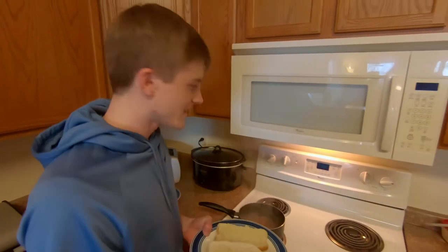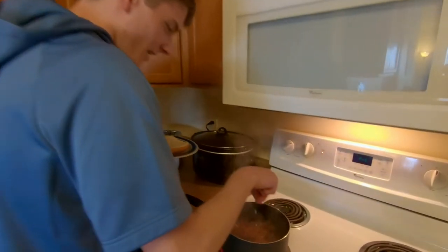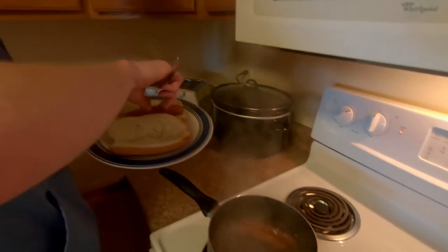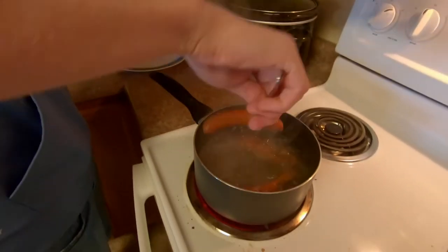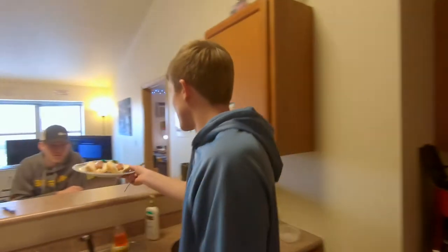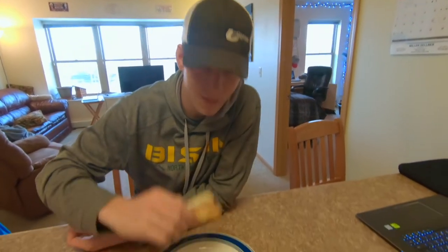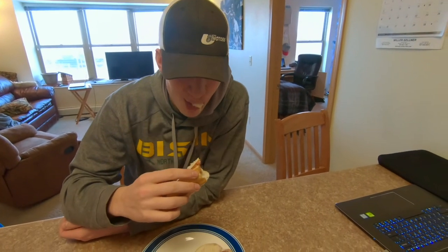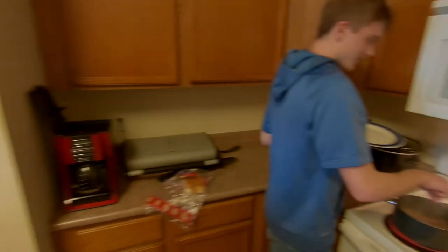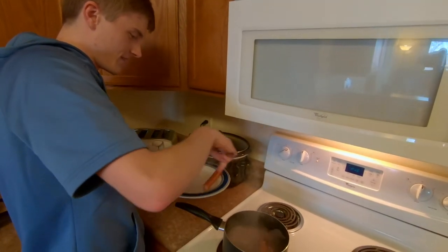All right, now that we've let the hot dogs soak for a little while — let them soak however long you want — you can grab them out. Don't really need these anymore. Maybe you can give these to somebody, like a hungry person. And yeah, just get rid of the rest of them, do whatever you want.